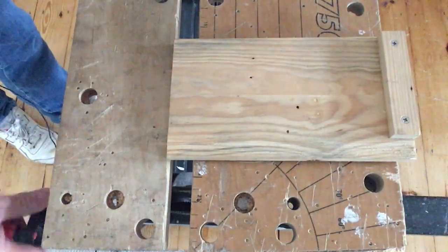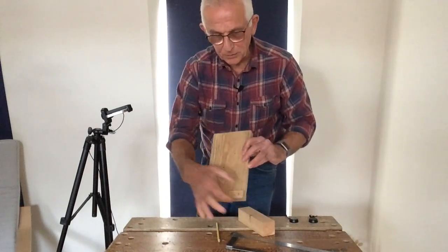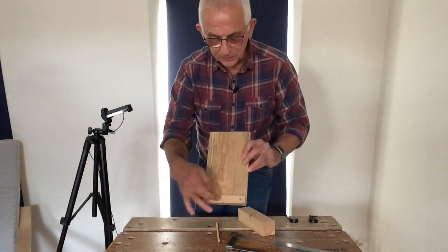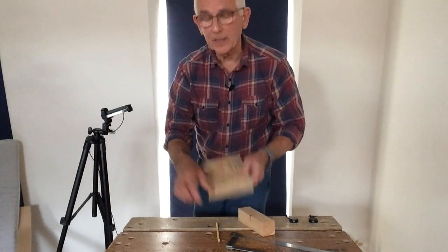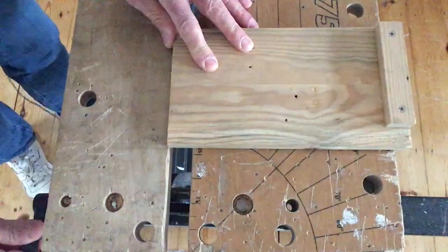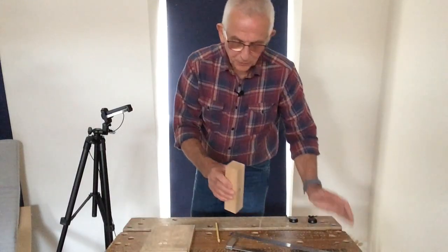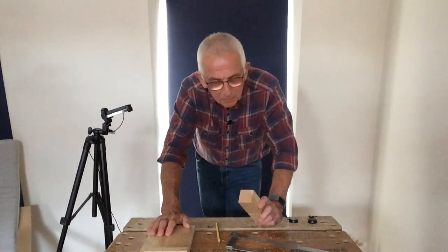A bench hook — if you haven't come across one before — is a piece of flat material onto which have been screwed a couple of battens, one on this side and one on the other side. It fits into your work like that and it's really useful for sawing on.